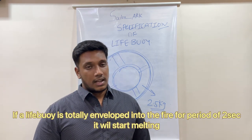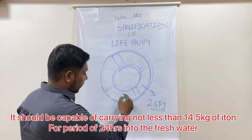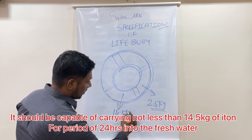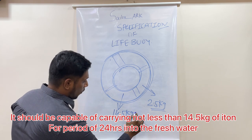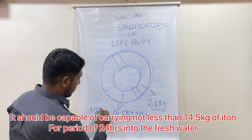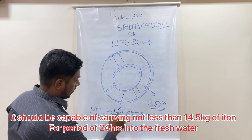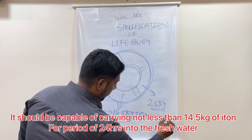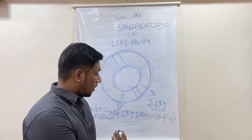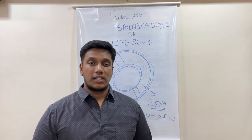If the lifeboy is totally enveloped in fire for a period of 2 seconds it will start melting down. It should be capable of carrying not less than 14.5 kg of iron in fresh water.